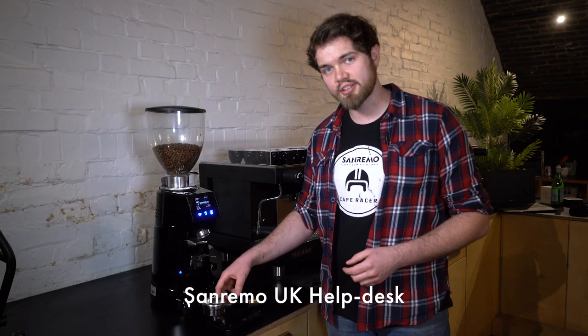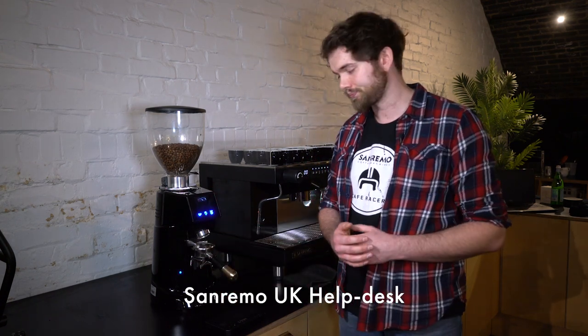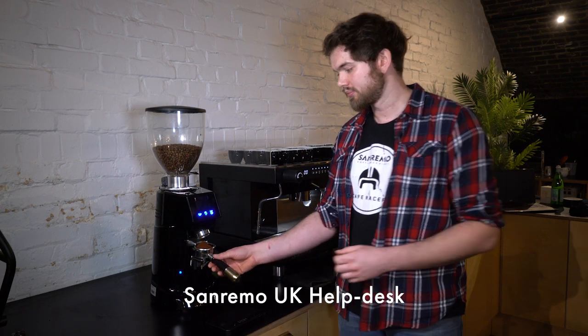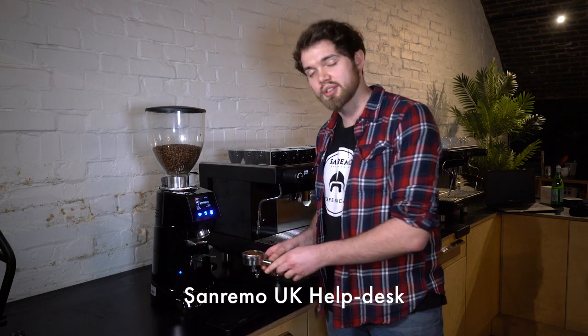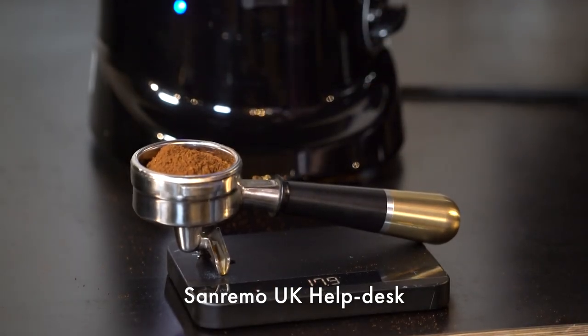With the scales zeroed off, put the portafilter back into the grinder and press the dose button. We're going to double check the weight — we're at 18 grams. We're happy with that.